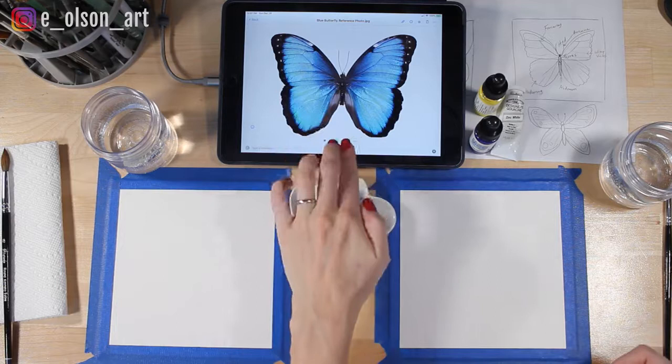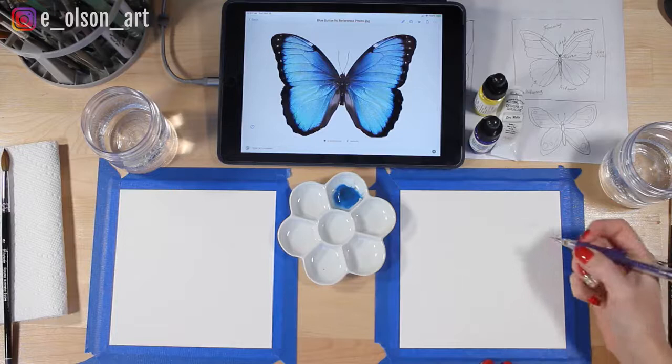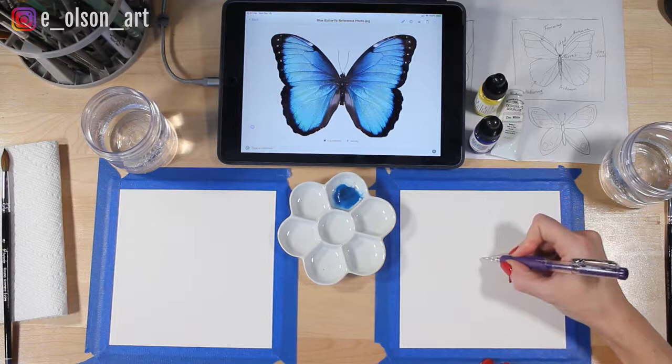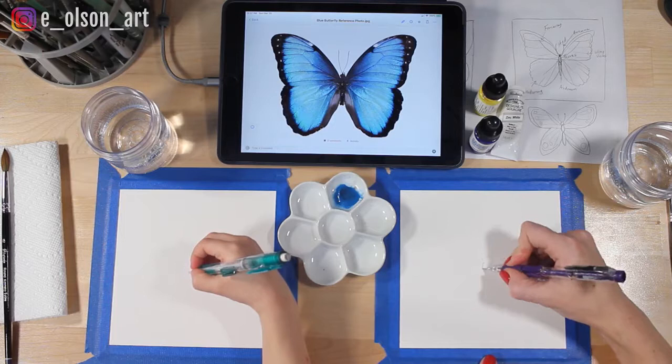We're going to start by drawing the butterfly. We have our iPad set up here with our reference photo. It's probably best to start in the middle. So right there in the middle — that's where the middle of the butterfly's body is going to go. Do you know what the butterfly's body is called? This is called the thorax.